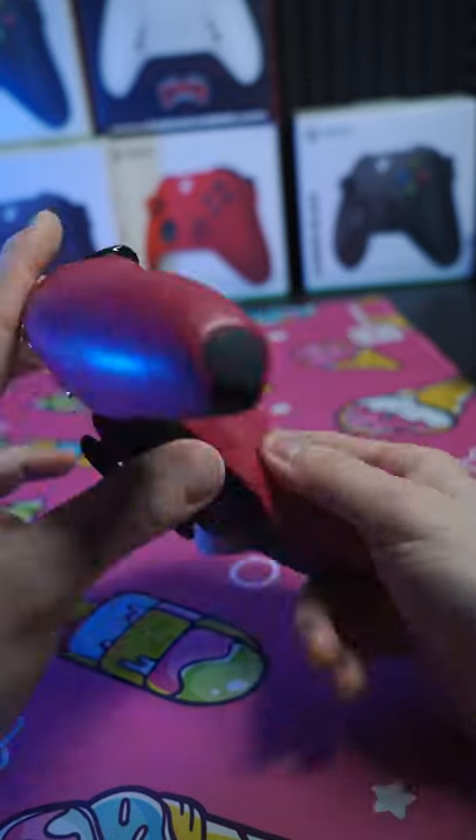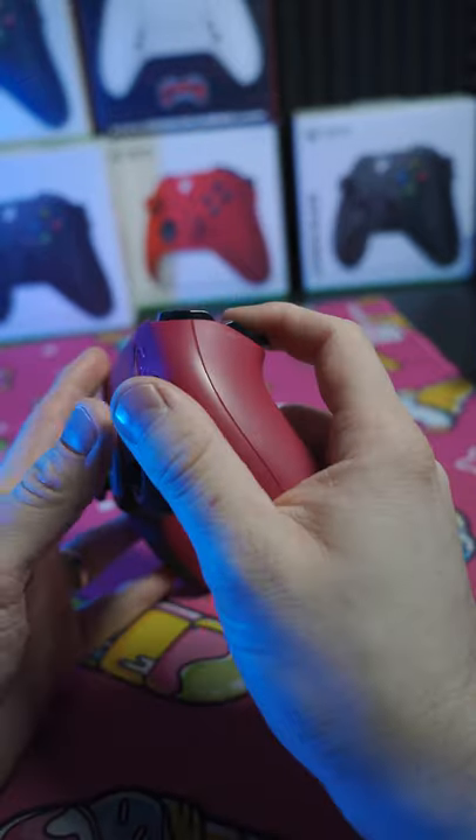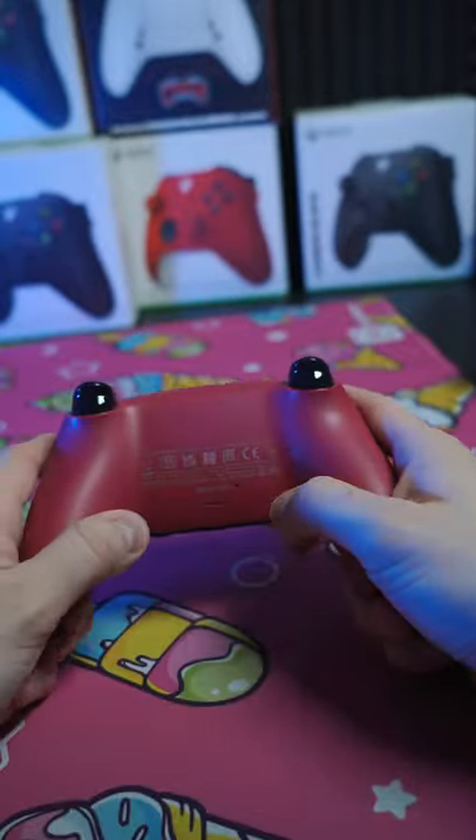It has one, two, three, four back buttons on there. Map all your front-facing buttons. So yeah, other companies do have this, but this is our first rendition.